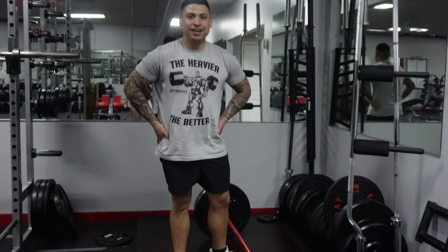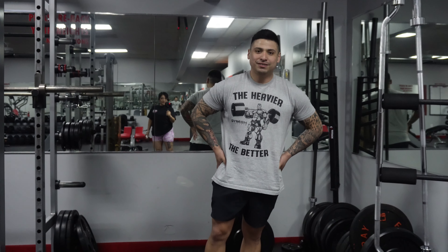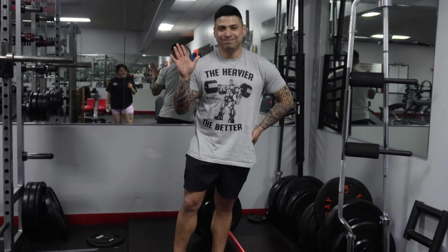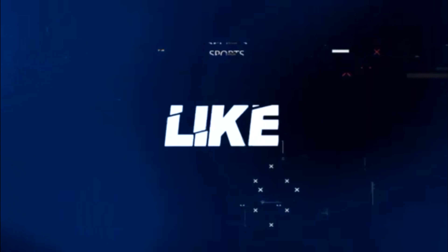And that is how you do the deadlift. If you have any questions, leave them in the comments below. Everybody have a great day, take care!